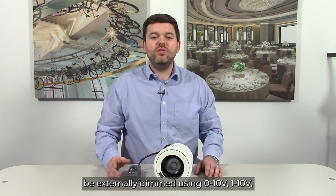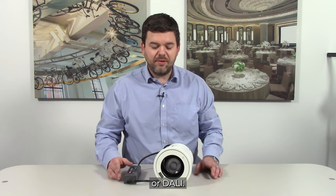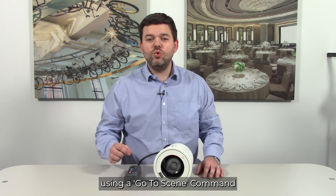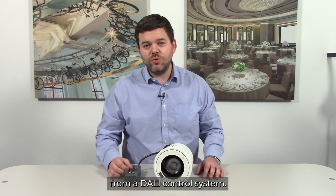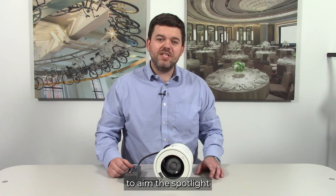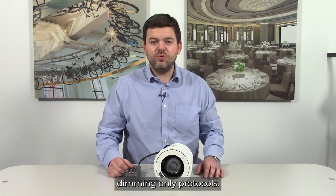The DRX5 can be externally dimmed by 0 to 10, 1 to 10 or DALI. DALI has the added benefit of being able to recall previously recorded movement scenes using a go-to-scene command from a DALI control system. The handheld remote will always be required to aim the spotlight when using these three dimming-only protocols.